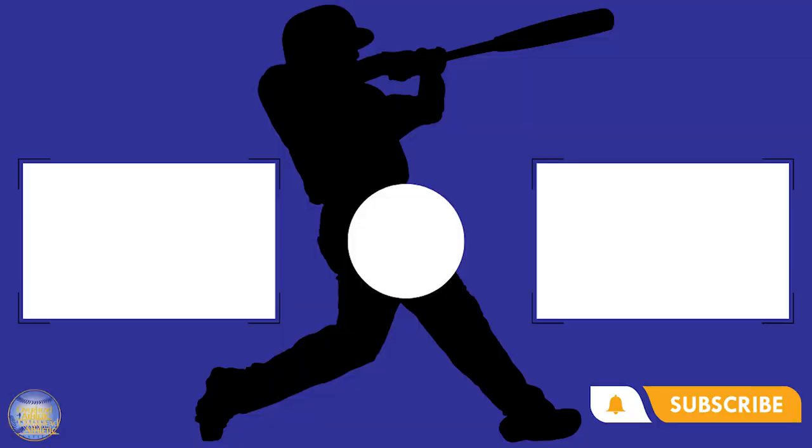Make sure to subscribe, hit the like button and the bell for notifications. We'll see you guys in the next post.